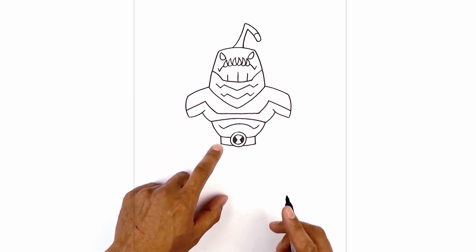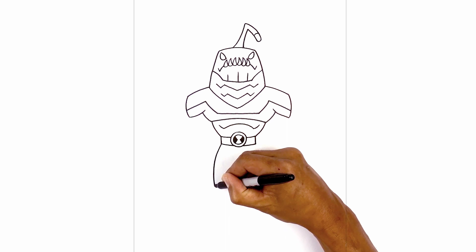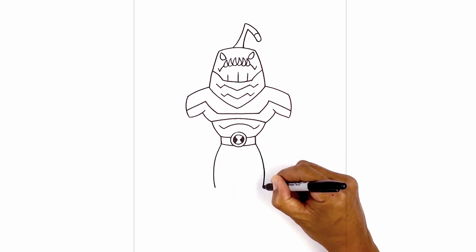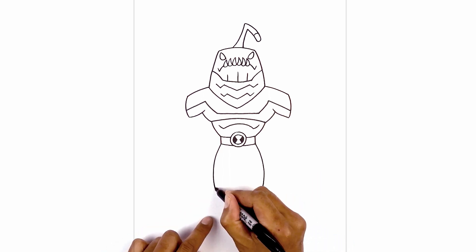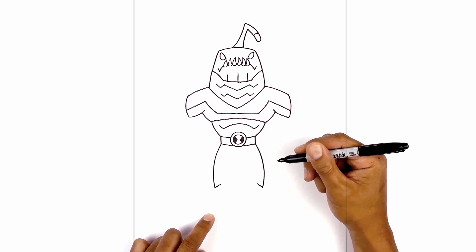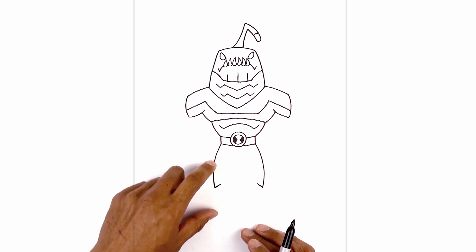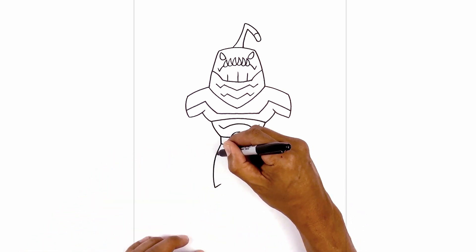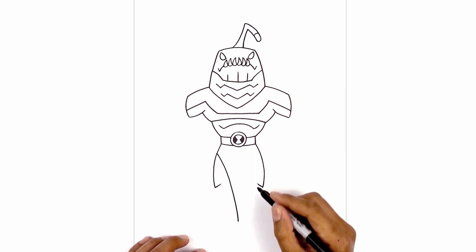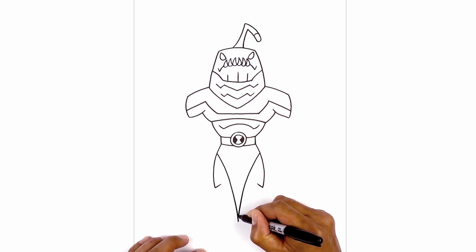Let's continue working down with the legs. From the bottom of the belt, we're going to curve out the thigh. Now we're just going to pull that back in. Do the same thing on the right, going out and to the same height. From here, we're just going to draw an angled line going up and in for the kneecap. Now from here, we're going to layer on top the cloth that hangs down in the middle. From the hip, we'll step down. We're going to curve in and down towards the center, all the way down towards the bottom. Go to the right side and curve in and down towards the bottom.